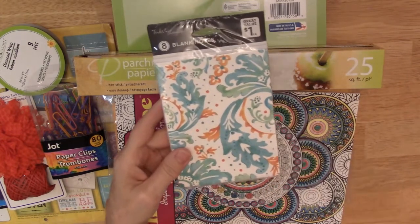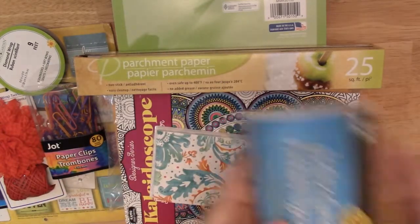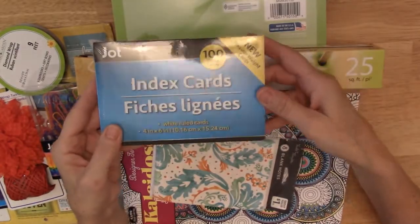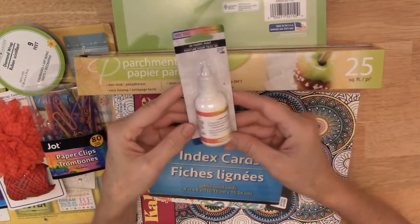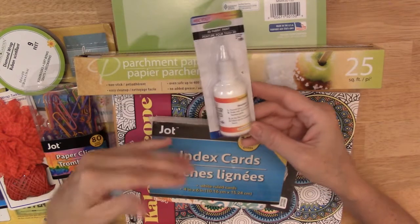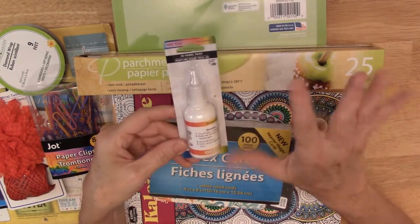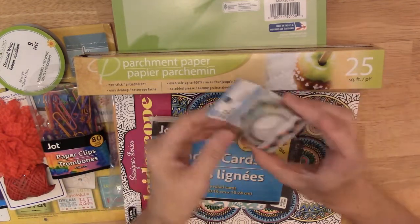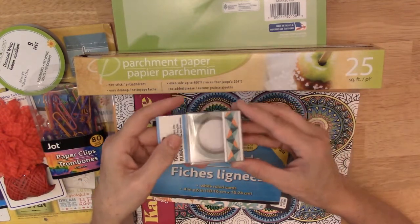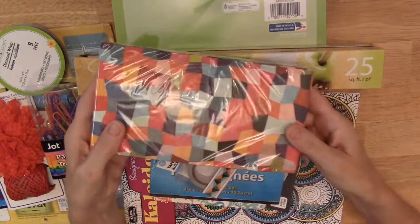I got these blank note cards — I thought that color was really pretty — and some index cards. I also got some white fabric paint that I think I'll water down to maybe cover over some of the words on the book pages so you can draw on them or write on them.